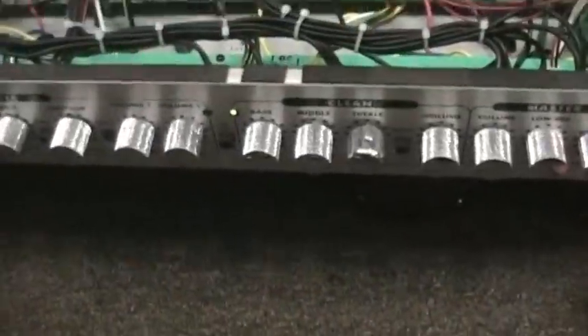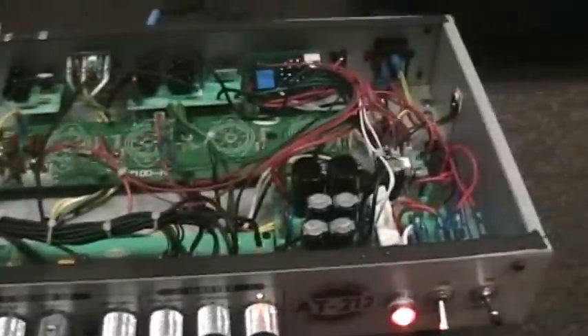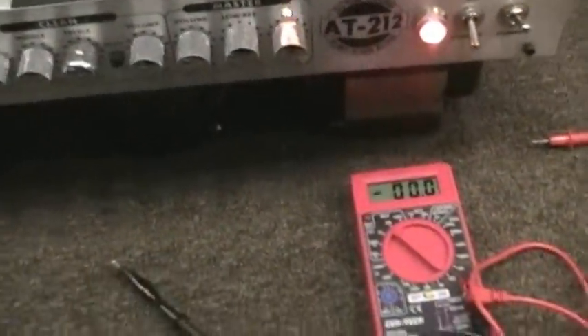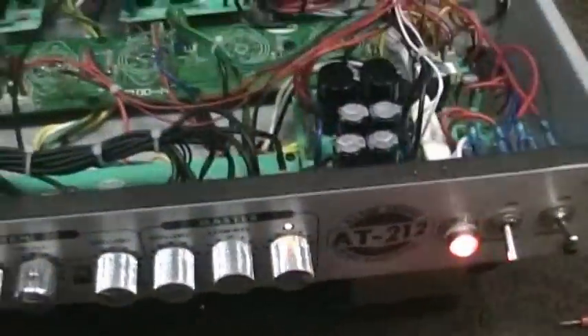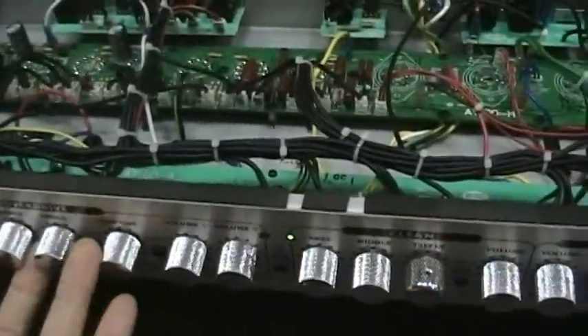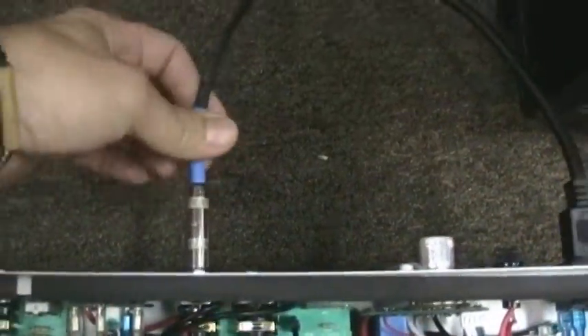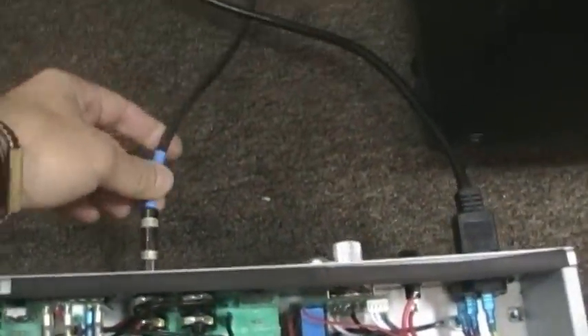Get your chassis out and set it down on a suitable surface — it's basically resting on the transformers. Set all your knobs to zero and set your rectifier to solid state. As always, make sure you're connected to a speaker before you turn on any amp with power connected.